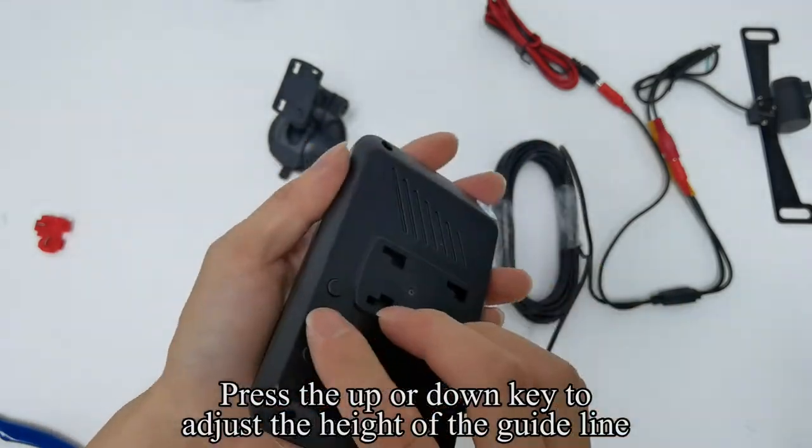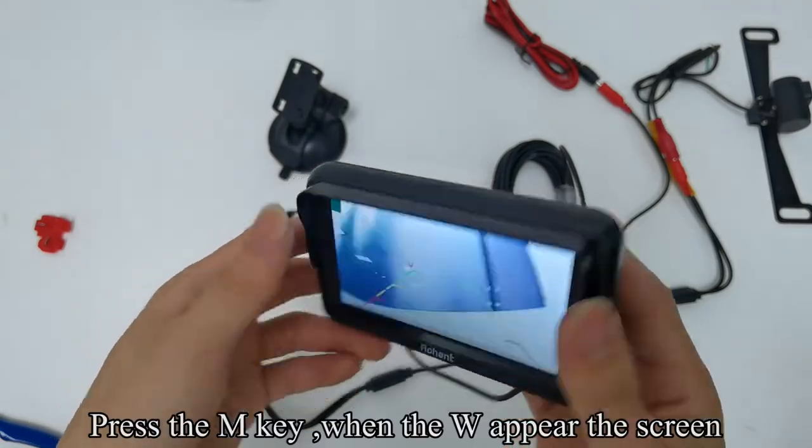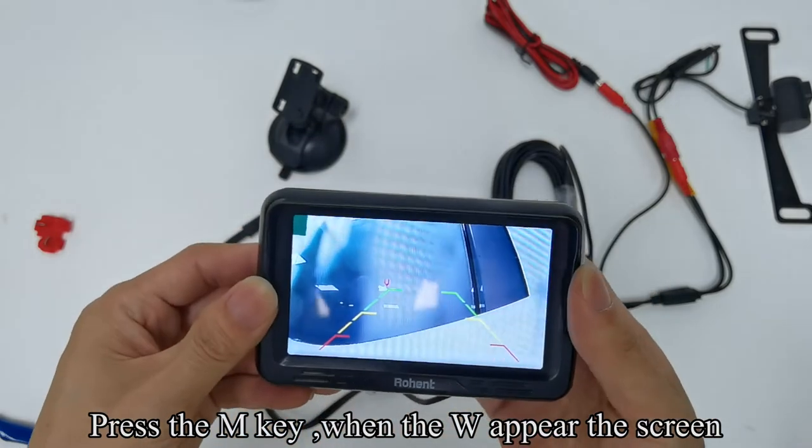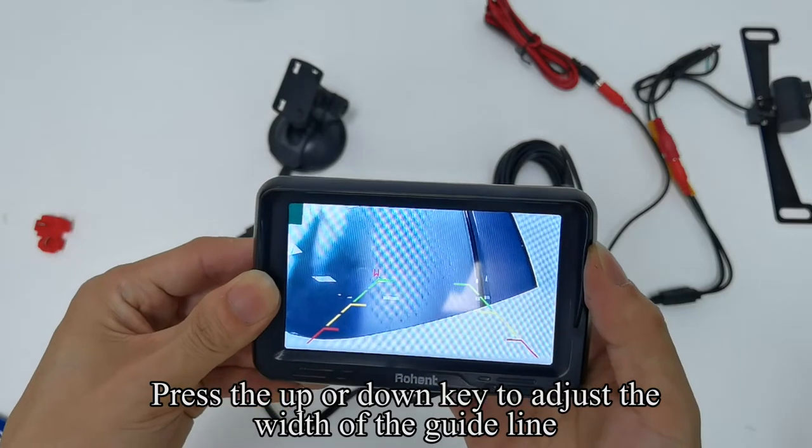To adjust the width of the guideline, press the M key when W appears on the screen. Press the up or down key to adjust the width of the guideline.